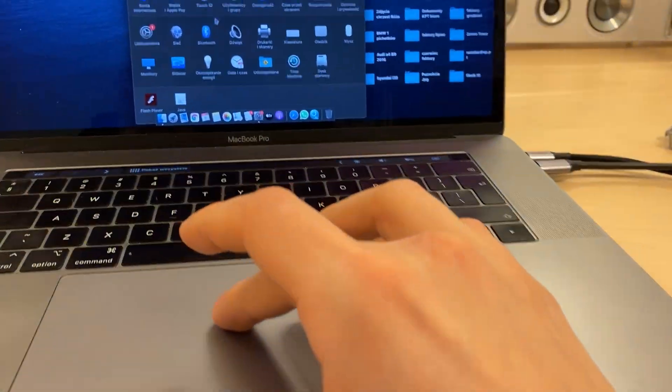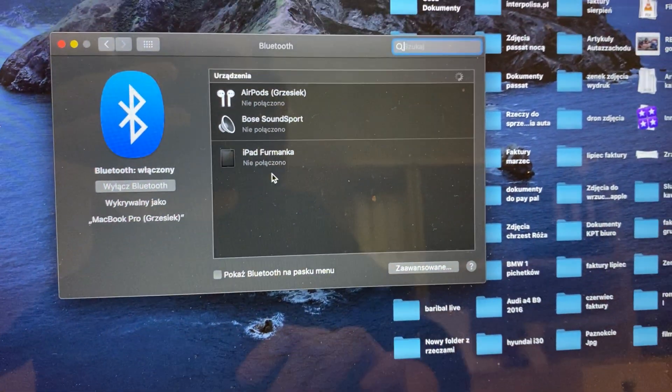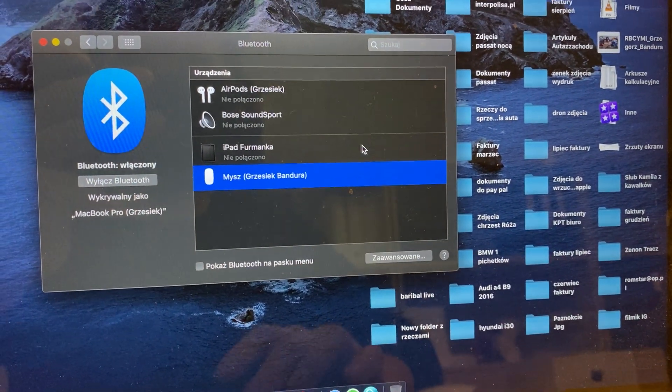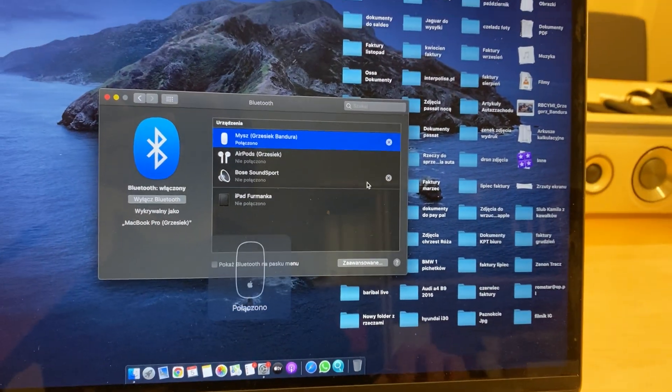Okay, now go to Bluetooth, find your mouse, connect — and it's already connected.